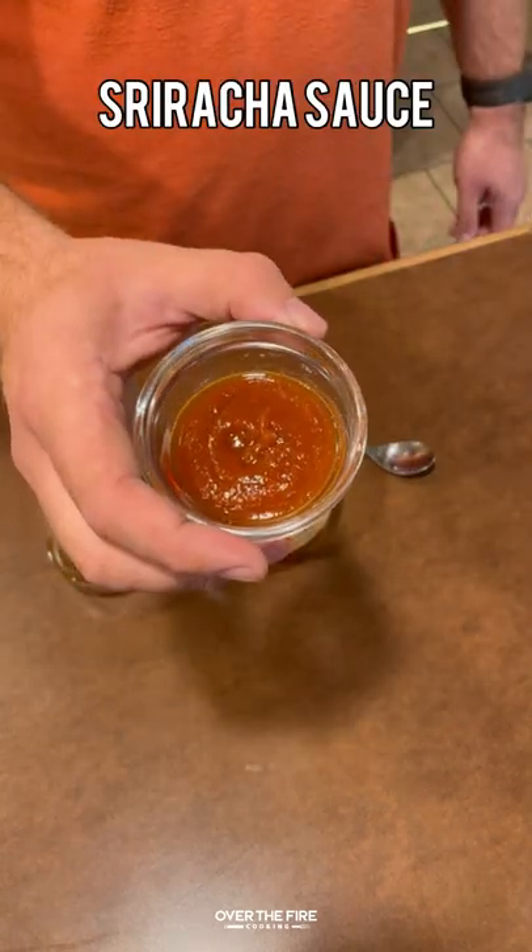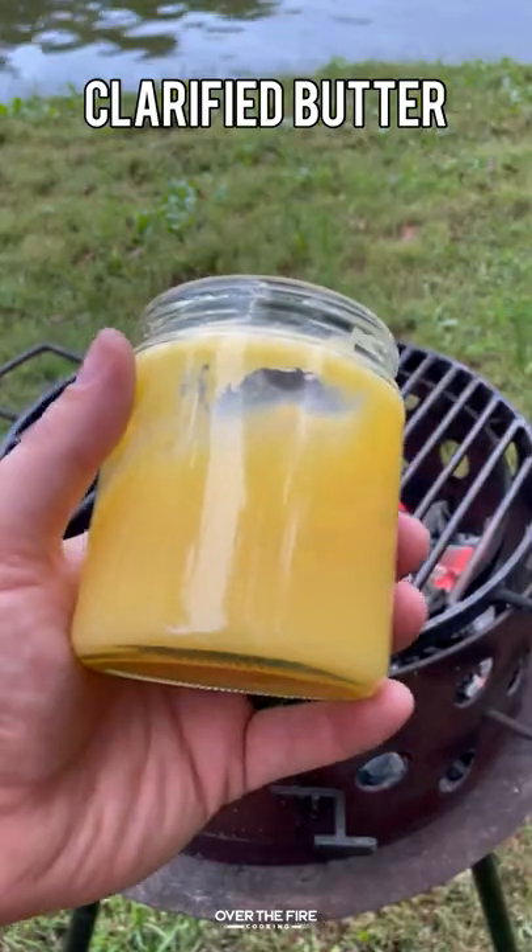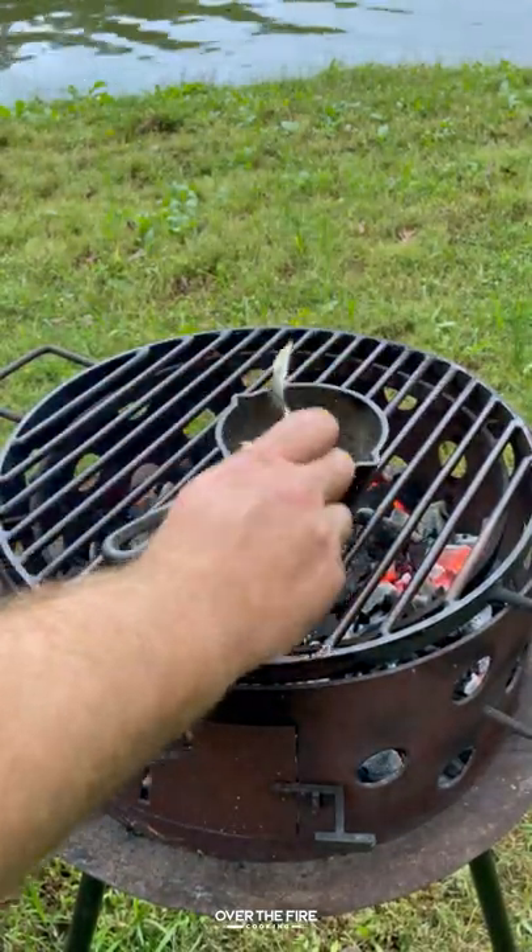Next, I'm going to make a bang bang sauce, mix this all together, and set that aside until we're ready to go. I'm going to preheat my grill using some cowboy charcoal, making a high heat fire.